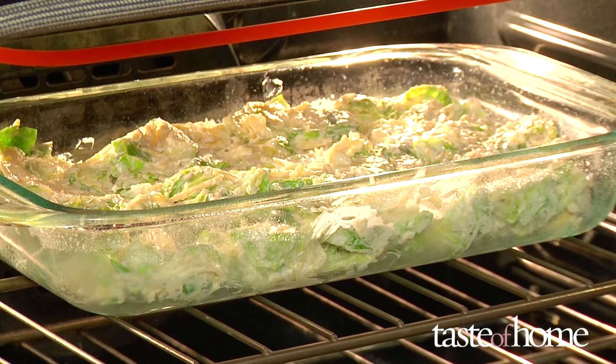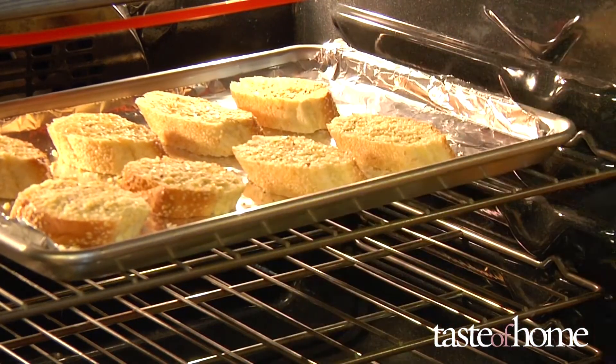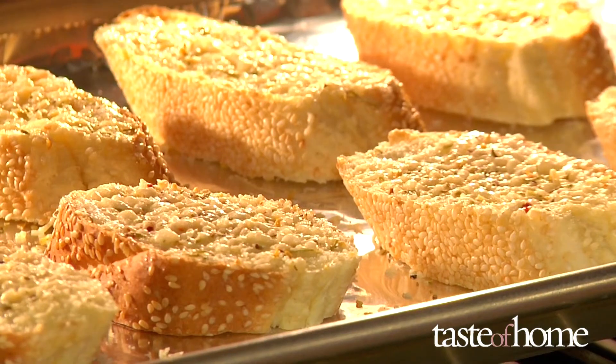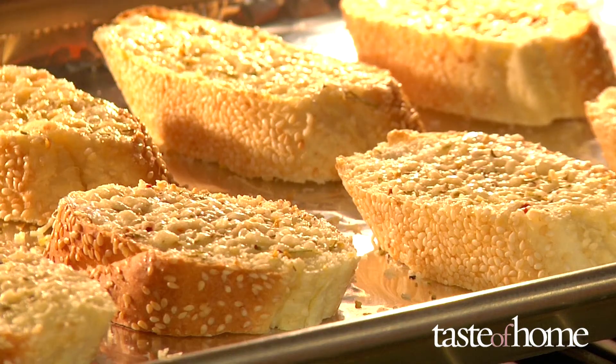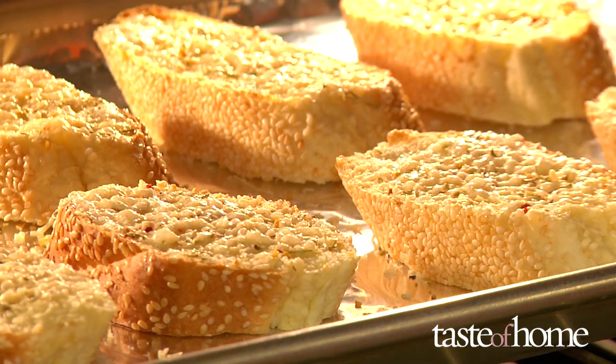Preheat the broiler and then slide in the casserole. Leave the door open a bit or watch through the window. A broiler is also an excellent way to melt cheese or toast bread. Remember, broilers are quick, so watch carefully that your food doesn't burn. It can go from brown to burnt in seconds.